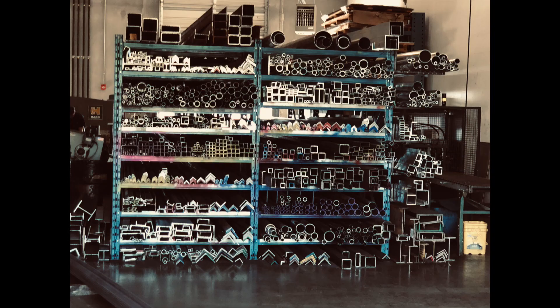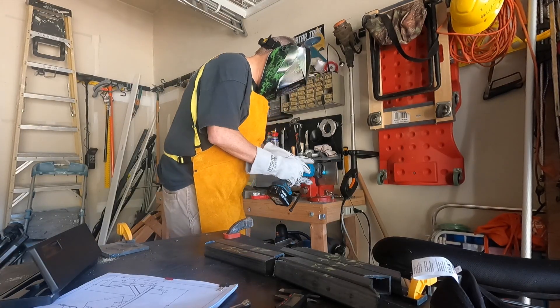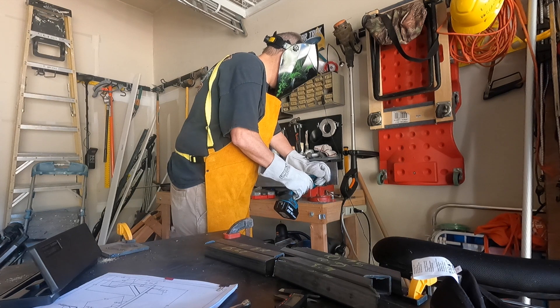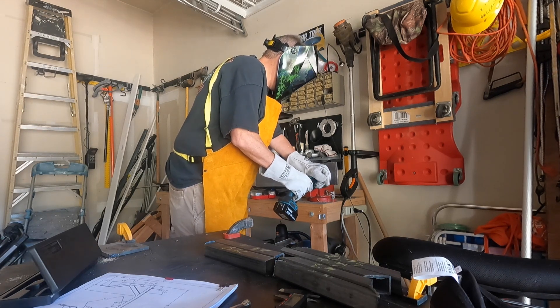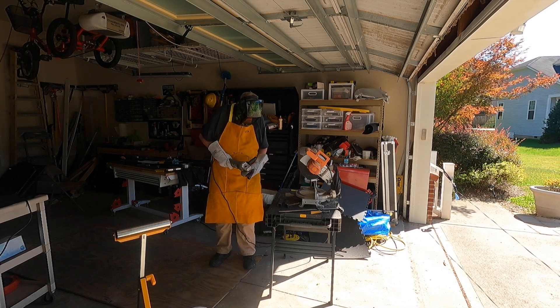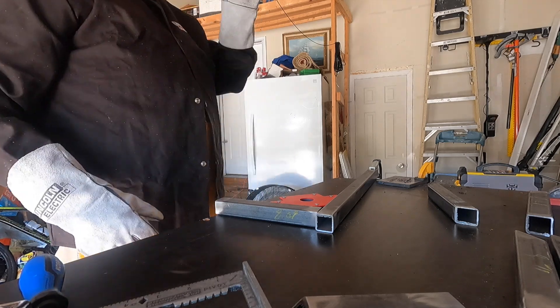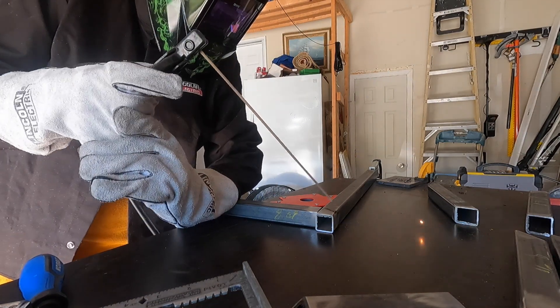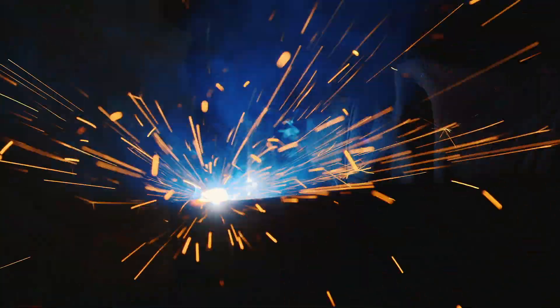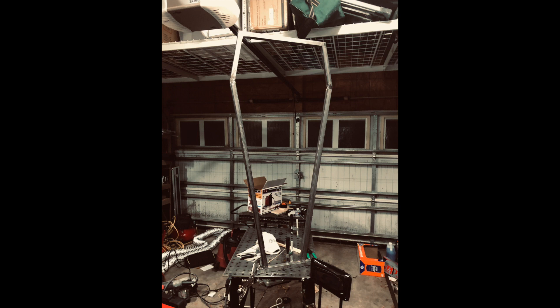I bought some steel at a steel market and then I went to town on making the various pieces I needed for my OneWheel go-kart. By buying the necessary tools and using a stick welder, I was able to weld some pieces together. Learning how to stick weld wasn't very easy, but I was able to get the main frame done. That's the base of the frame there.